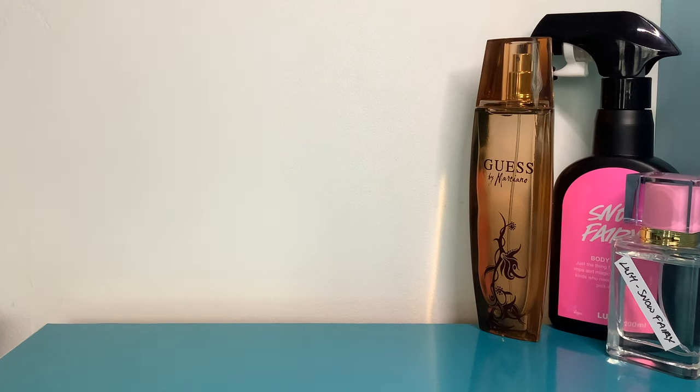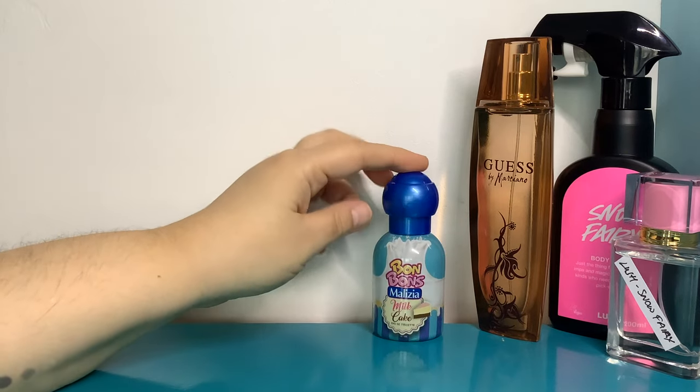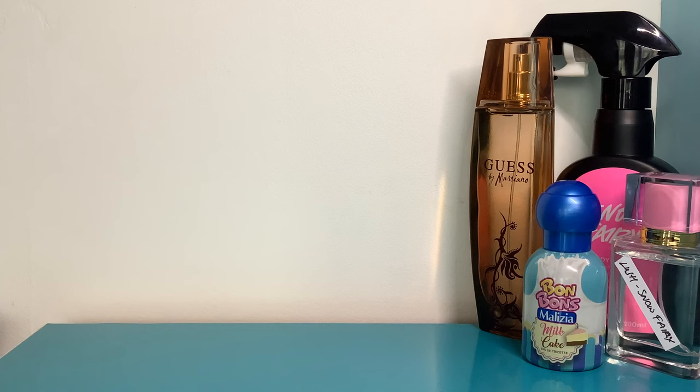In the evening I put on Milk Cake — I'd made a little video featuring it. The only listed notes are milk, sugar, and vanilla, but to me it has an ever so slight chocolatey vibe and a soft milky caramel quality. It's made for children, under £10 for 50ml, not massively strong but stronger than I expected. It lasts about three to four hours on my skin — it's quite skin-scenty, but it's just a fun one.